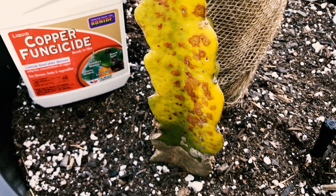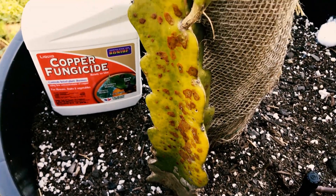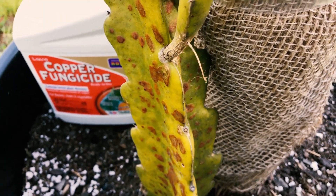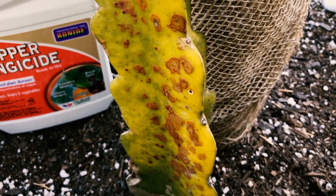I'll zoom back so you can see — it's come way worse than any other variety we have. You can see it all there. But I'm just going to leave it alone.